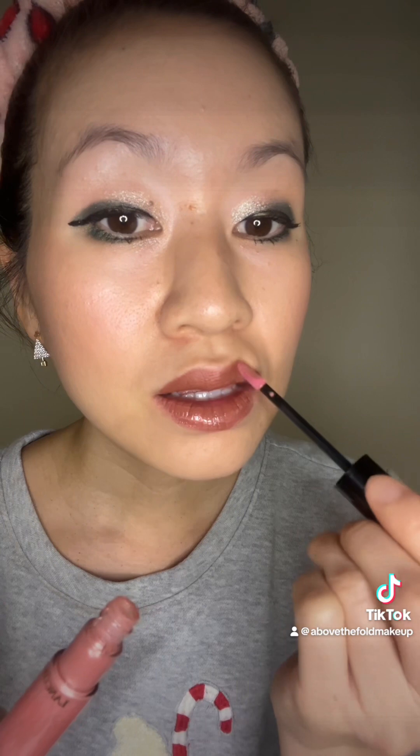And now into the lips — this is my favorite duo at the moment. My Urban Decay Vice Lipstick in the color 1993, and then I put the Lancome L'Absolu Lip Gloss over it for a chocolate glossy lip.